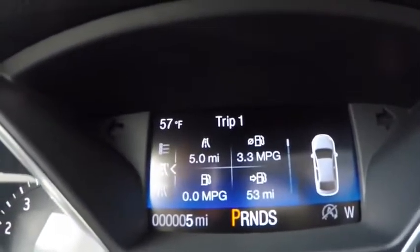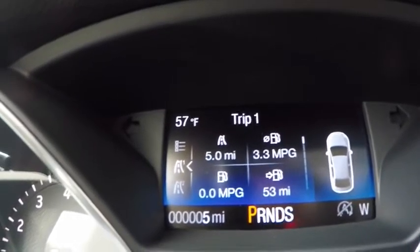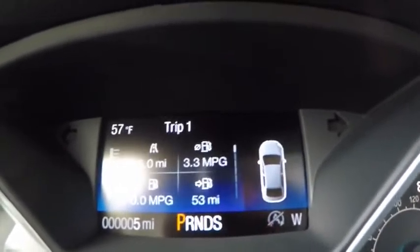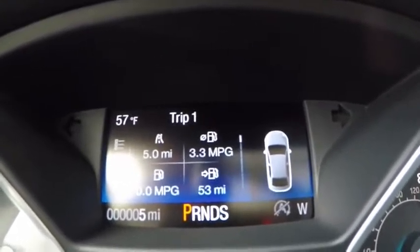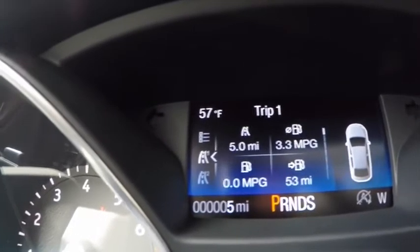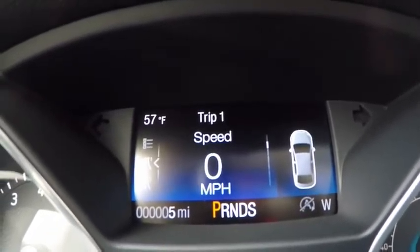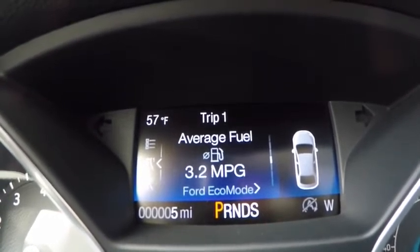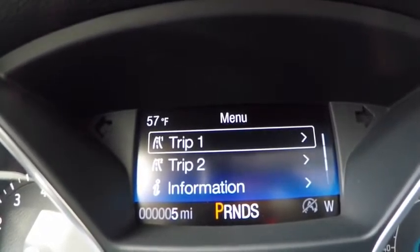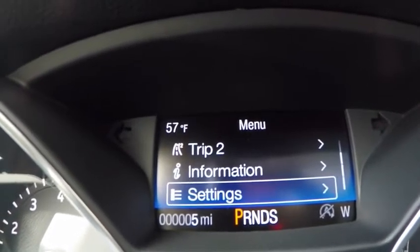The screen shows four types of information: upper left is your trip meter, to the right is average miles per gallon, bottom left is your instant fuel economy while driving, and then you have miles to empty tank. If you scroll down you've got a digital speedometer, tripmeter, and so on. Click to the left for trip meters, information, and settings — same setup as the previous Ford Escape.